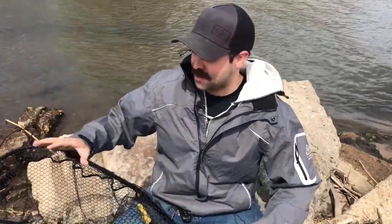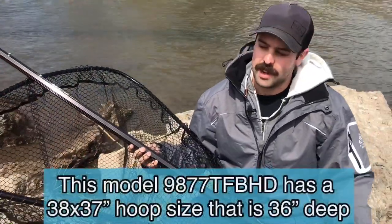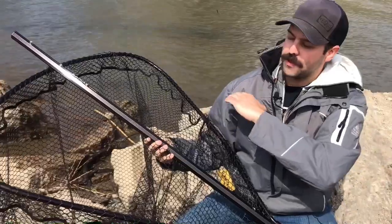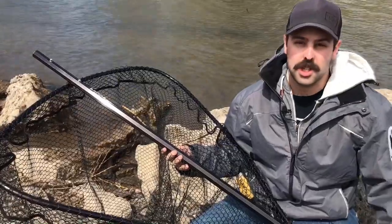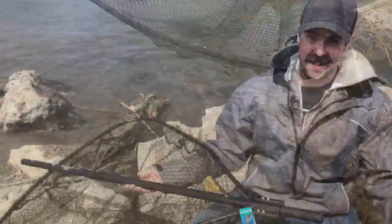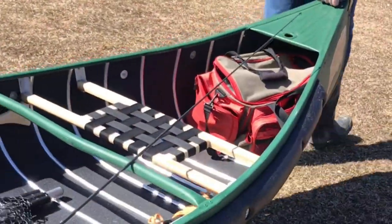The number one question when trying to find a net is size, and that's what we took into consideration with this one. It's big enough to get a musky in — not that we're planning on catching anything that big, but we're always hoping. With a flat bottom landing net this size, even fishing from shore for multi-species like large carp or salmon, putting it right against the bottom of the shore can be a lot more helpful to get those fish landed. It also needed to fit within the canoe.